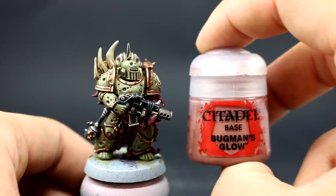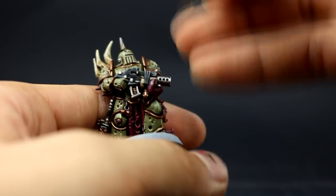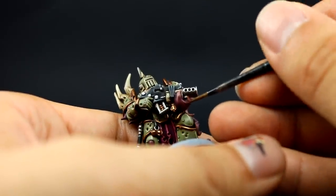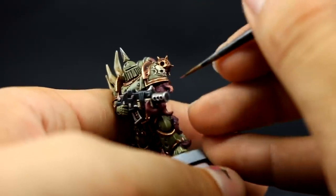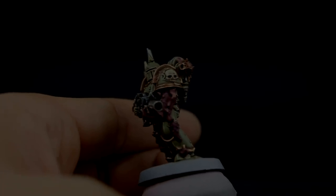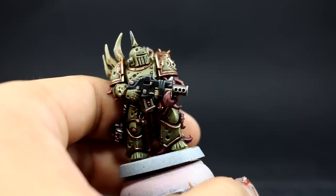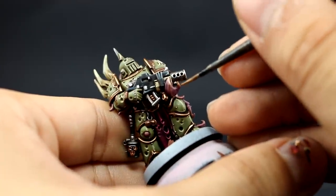Once that's done I'm going to go back to using Buckman's Glow to highlight all of the fleshy parts — all of the tentacles. I want to keep as much of the purple color behind as possible because it looks like sore skin. I'm doing a thick edge highlight on most of the prominent edges around the flesh and picking the tips of the tentacles as well. Then I'm going to finish with Kislev Flesh, picking only the sharpest edges on the skin, the little bumps, and the very tips of the tentacles for an extra highlight.